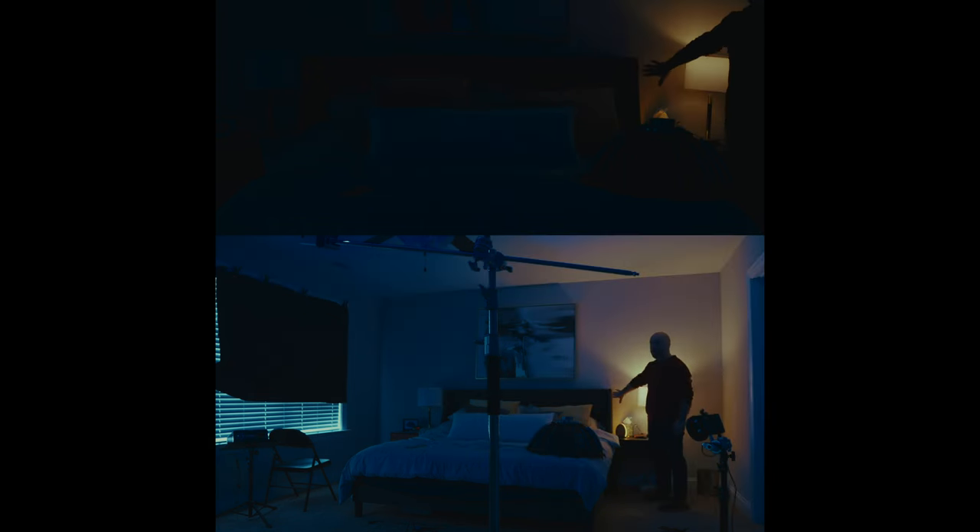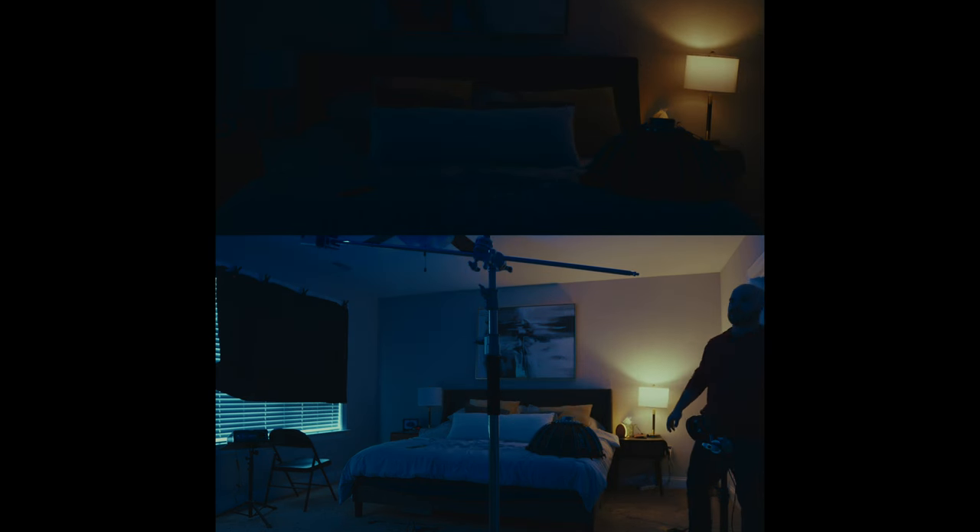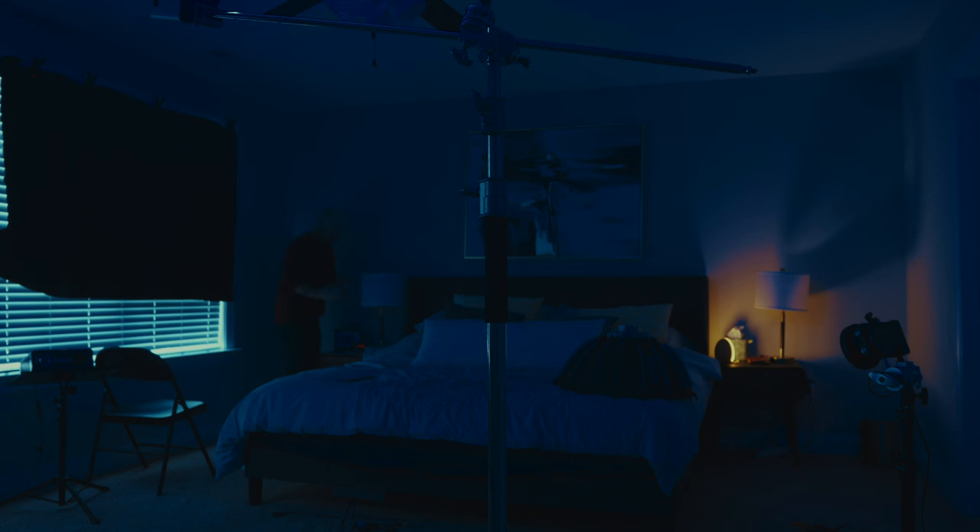Let's set up our key light. I have the Zhiyun Molus X100 over here. Let's first turn on our practical lights just so we can get a little motivation for the warm light I'm setting up. I've got this alarm clock lamp here. I'm going to turn it so it's sort of bouncing off the wall a little bit. The reason I'm not using that real lamp is it's very finicky — it's one of these touch lamps and it's terrible. So I'm going to be using one of the M20s from Zhiyun, dialed into about the same orangeness as that alarm clock lamp.